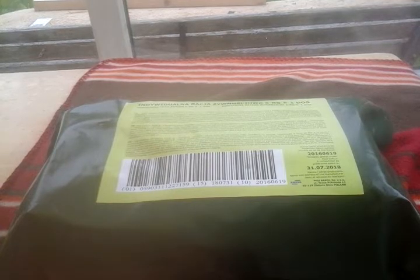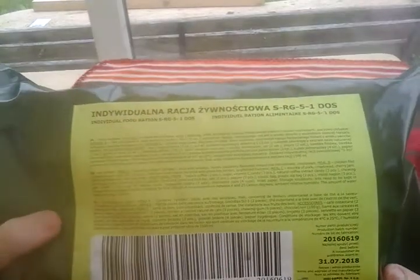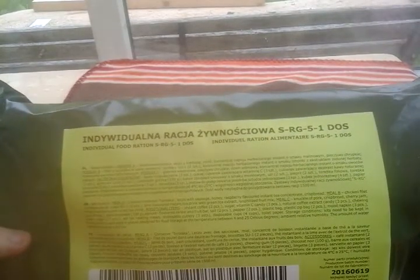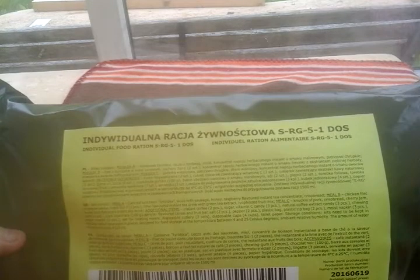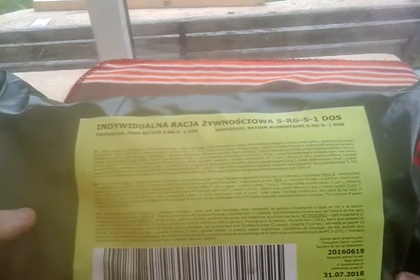We're here with a Polish SRG which came in a girly bag — a pink polka dot bag. This is my first Polish SRG, probably my only one. I think it's menu five or menu one — not sure. The date on it is the 31st of July 2018, so it runs out in July.